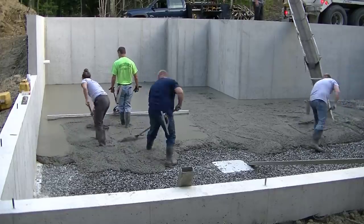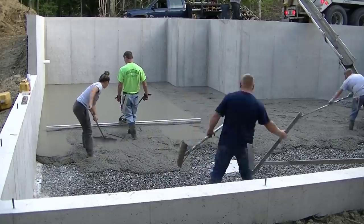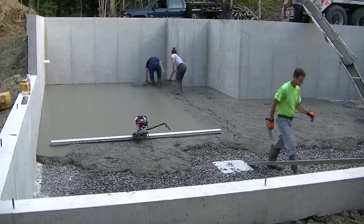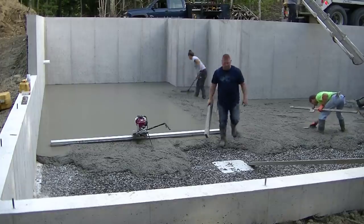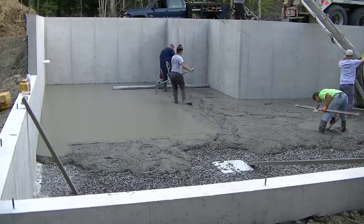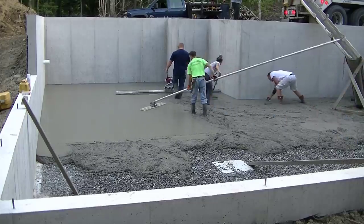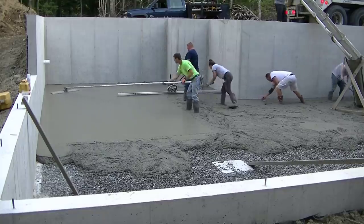They like pouring for us because we dump these trucks out fast, then they get them back and rebatch them to somebody else. When you do that on a daily basis and you call for concrete last minute, they'll usually go out of their way to help you out. Luke went up there with a little hand screed and did that piece, now he's going to grab the Screed Demon and pull that bay down with Tia raking the concrete behind him. Then we'll get that bay bull-floated.